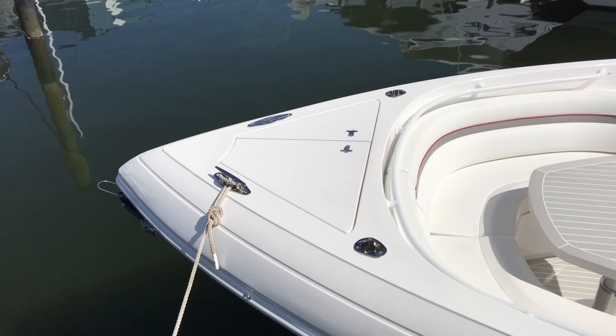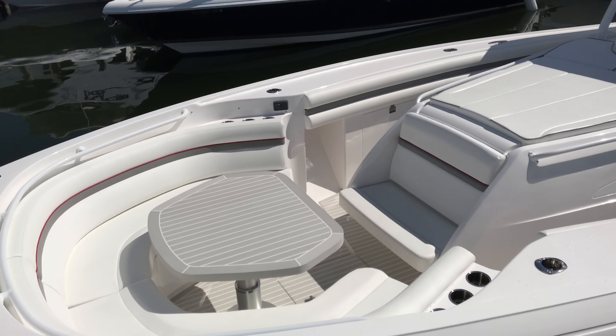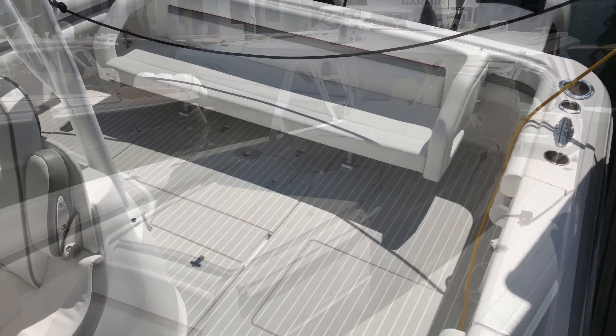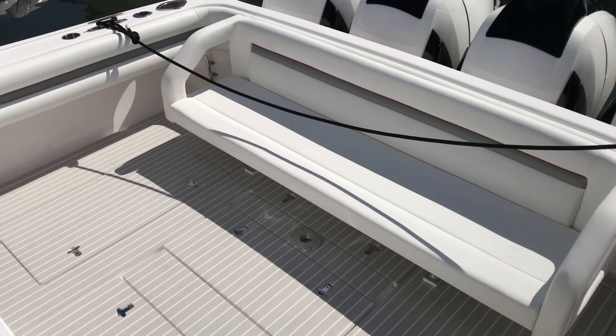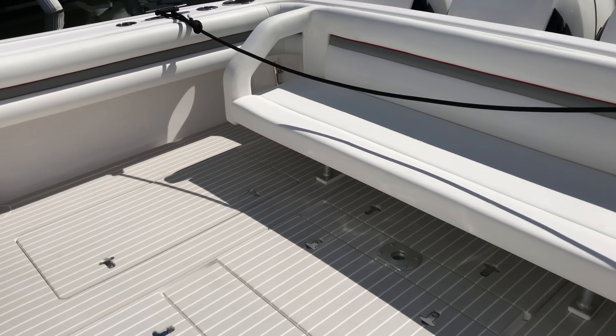That's your anchor locker. I'm going to get on here so I can show you guys a couple of things.